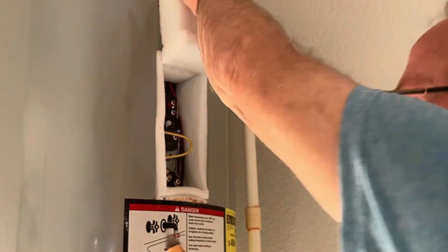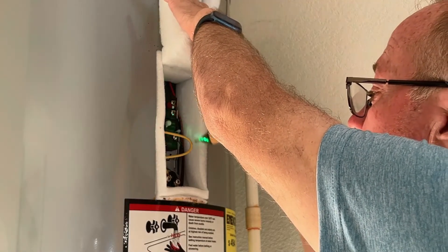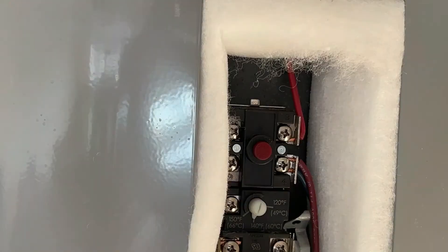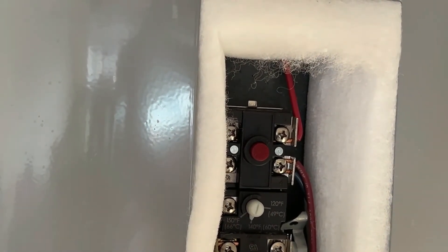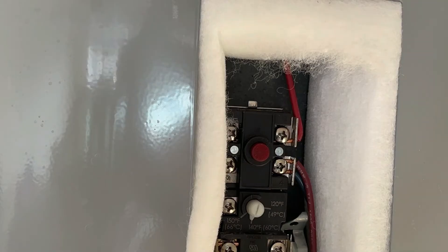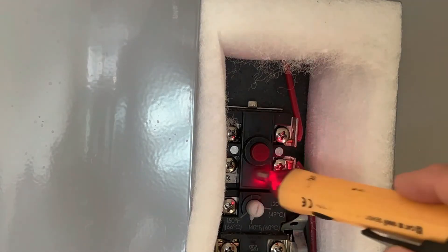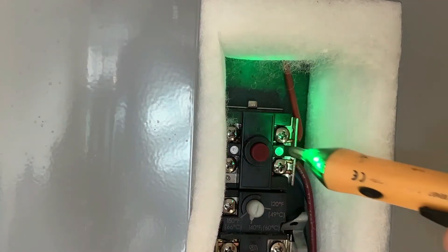Before touching anything, use a non-contact voltage detector to make sure there is no power — and sure enough, everything is dead, so this should be safe. If you're not getting any hot water to your house, the first thing to check is the high temperature cutout button — push it in. If you hear a click, then it was tripped. You can also turn the power back on carefully and use your voltage detector to confirm power is present at the thermostat. If it has not tripped, then that's not the problem. Then shut the power off again.